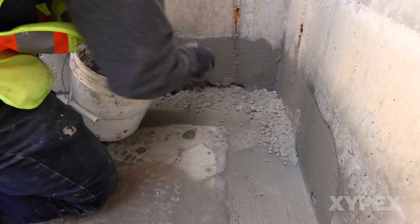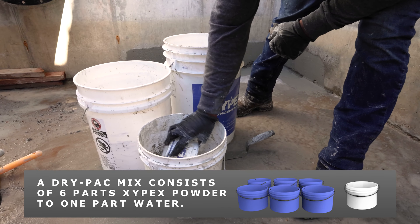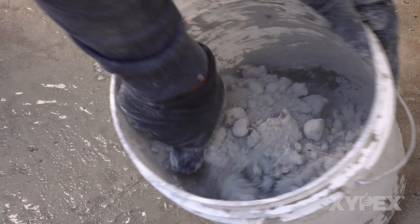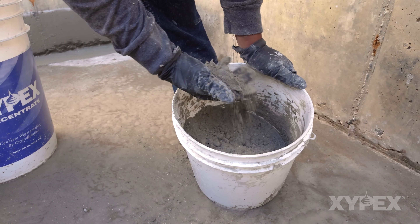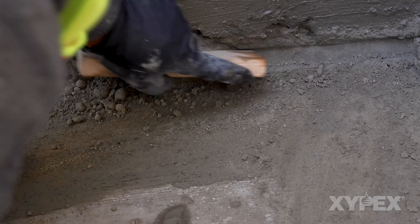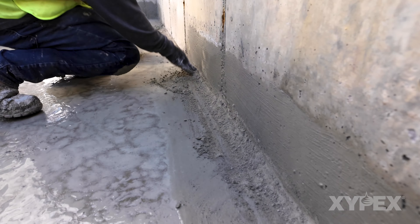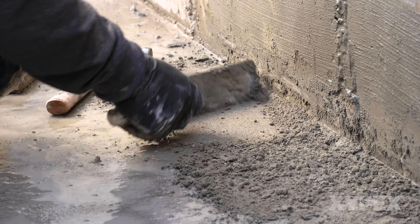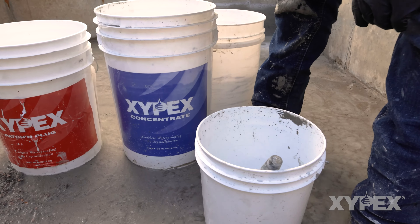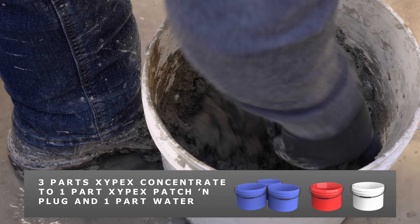While the Xypex Concentrate slurry is still tacky, fill the remainder of the slot with Xypex Concentrate mixed into a dry pack form. A dry pack mix consists of 6 parts Xypex powder to 1 part water. The mixed material will normally show small balls of clumped powder, and this blend may be used for up to 20 minutes after mixing. The dry pack blend is placed firmly into the slot and compacted with a block and hammer until the slot is filled to the surface, then smoothed and leveled to align with the concrete surface. In place of a dry pack mix, a blend of 3 parts Xypex Concentrate to 1 part Xypex Patch and Plug mixed to a mortar consistency may be used.